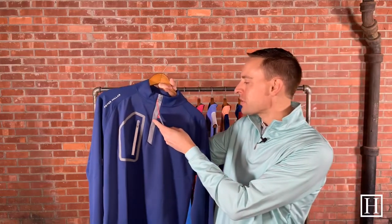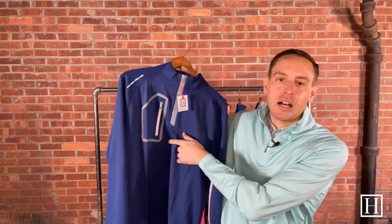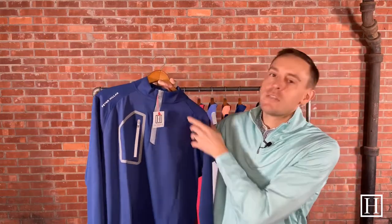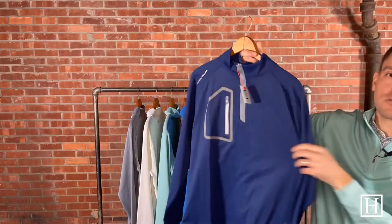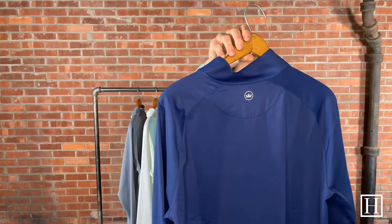The first we're going to take a look at is the Forge. The Forge is one of their newer styles — I believe they had it in the fall but we brought it in this spring, and so far we have three colors. My favorite thing about the Forge is it's a little more of that sportier style. It has that zipper chest pocket with the contrast zipper, and we really love the contrast of the fabric with the Peter Millar logo across the shoulder. The back has that simple crown across the back.